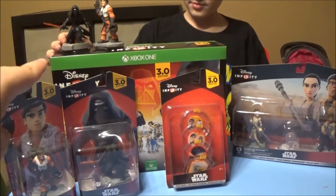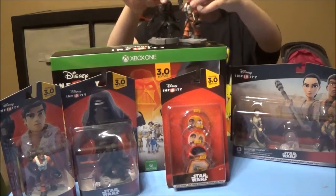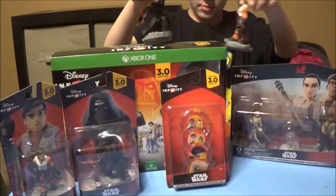We already got Kylo Ren and Poe, so we're gonna keep those two guys sealed, but we're gonna open everything else on camera here for you. We're gonna open everything to show you what's inside.